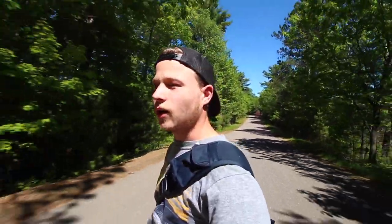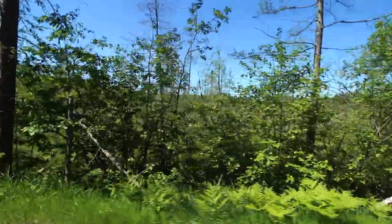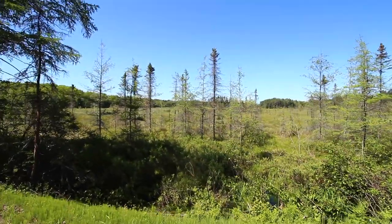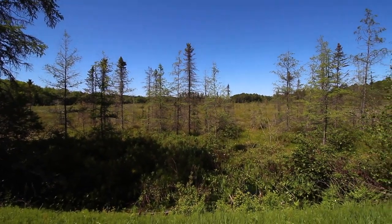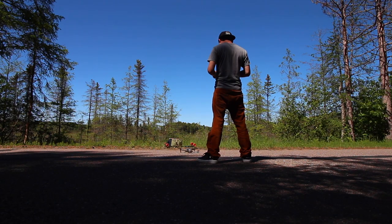Alrighty, so right now I'm on my way to fly the drone in the spot I saw yesterday. It was just such a cool, beautiful spot. I'm actually basically right here — let me show you real quickly. Like, right here. This open land right here. I'm probably going to take off right here and go that way. I think it's just perfect. Alright, time to get it out. Here we go.